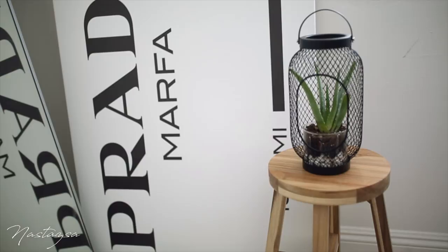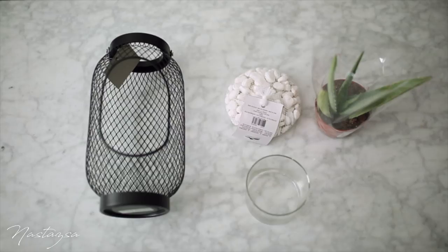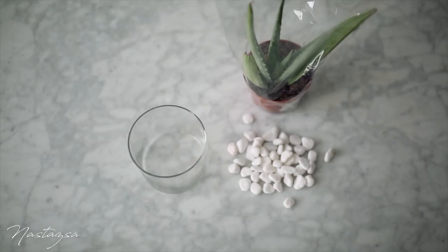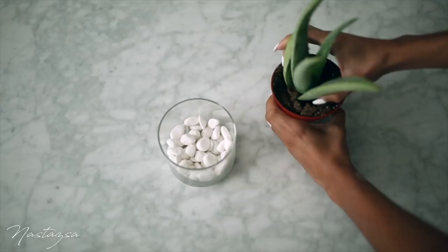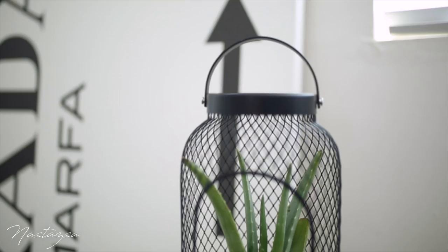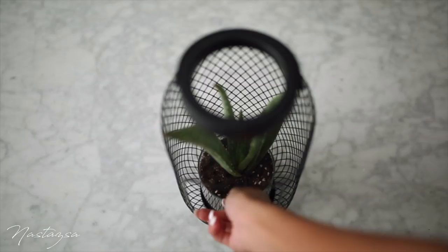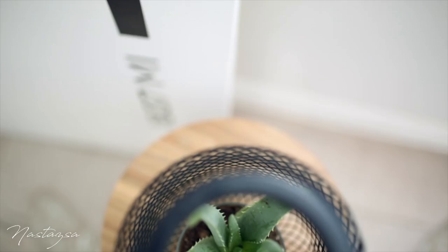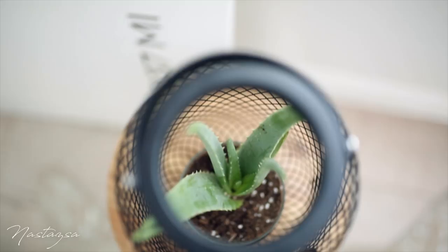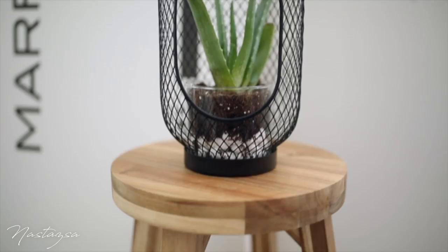For the next hack, we're going to be changing this lantern into a hanging planter. For this, you're just going to need the IKEA lantern, some rocks, a small container or pot, and lastly a plant — mine is also from IKEA. Begin by taking your rocks and adding a small layer to the bottom of your glass container, then repot the plant into it. Make sure the little container is small enough to fit inside the lantern and you're good to go. You can even hang this up from your ceiling and turn it into a hanging planter, or have it sitting like I do. The best part is there is a hole at the top so the plant can still grow through. I absolutely love the way this looks and I can't wait to hang it from my ceiling.